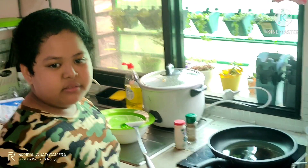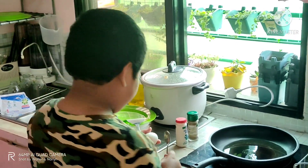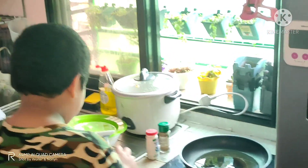When the oil is hot, you can now crack your eggs into the pan.